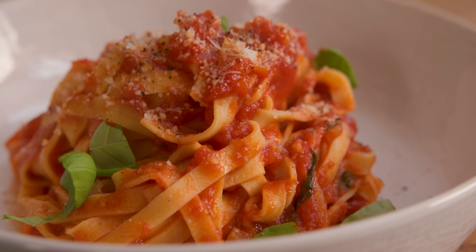Now there are sauces and then there's this amazing rich spicy arrabbiata sauce. If you wanted to make your own fresh pasta to go with this, then check out my three ingredient pasta recipe. See you next time!